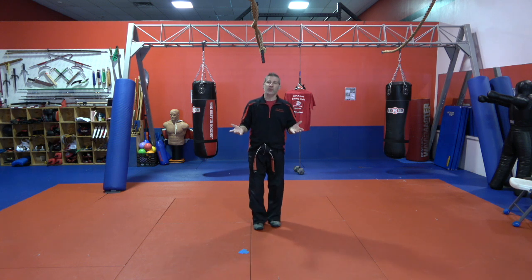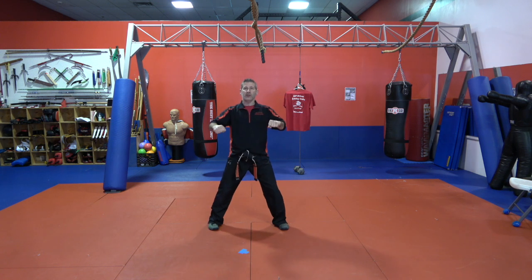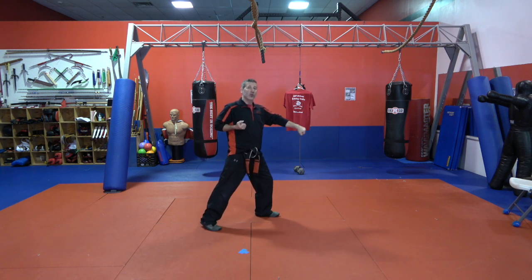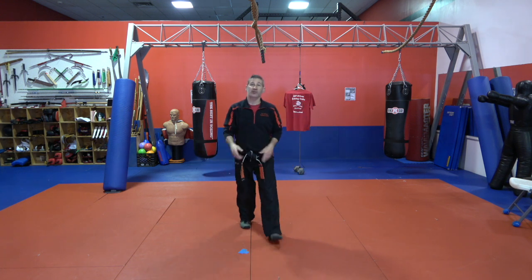It starts the same way as One Pinion — you're in front position, you're going to bow, roll down, wind up, and block down the same way. Except when you step in, you're not doing a front punch; you're doing something called a thrust punch. We're going to turn that fist sideways and strike a little bit lower, down to the belly. This is called a thrust punch — it's like a front punch turned sideways.